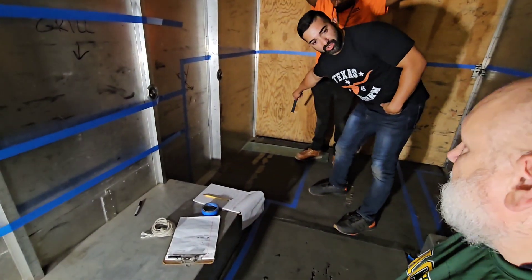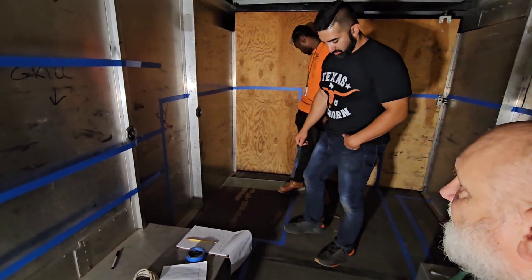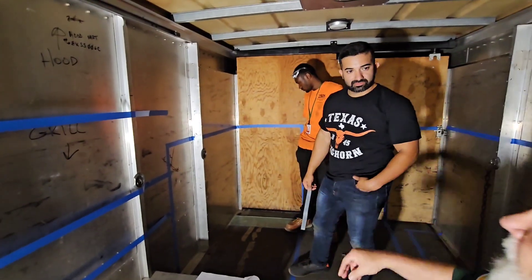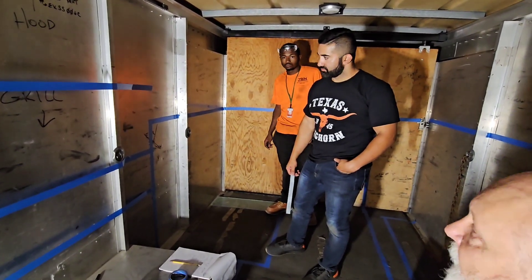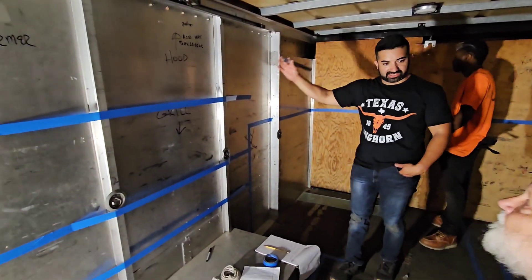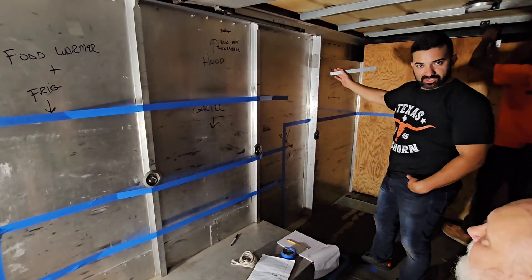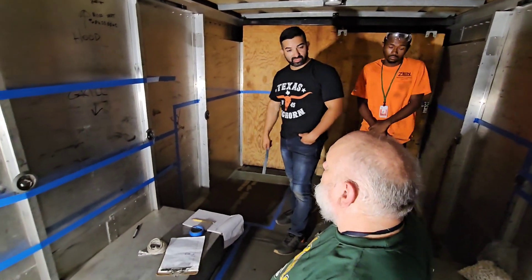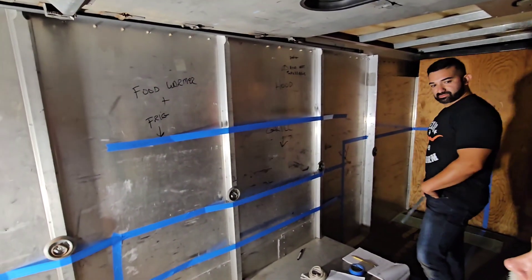The 48-inch refrigerator starts right there and goes all the way to the wall — that's also the depth of it, coming out to right there, and that's the height. Right in that corner will be the refrigerator along with a stainless steel top for food prep. We're also going to put the fire suppression system somewhere in this area — that's for those guys to figure out — and shelves on the bulkhead here and there, plus lighting.